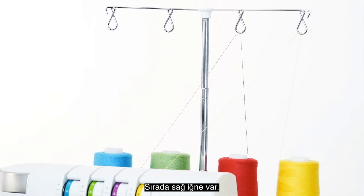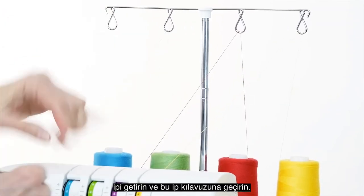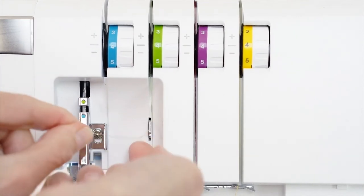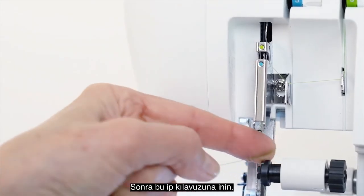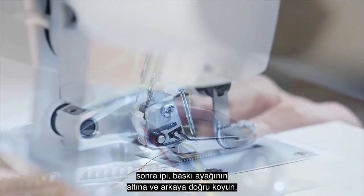Next is the right needle. Bring the thread up through this thread guide at the top of the thread mast and snap it into this thread guide. Now bring it down into the tension discs. Bring it into these guides and up over this guide, then come down around this thread guide. Thread the right needle, then place the thread under the presser foot and toward the back.